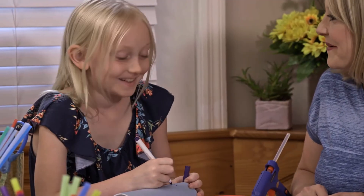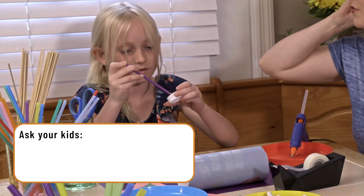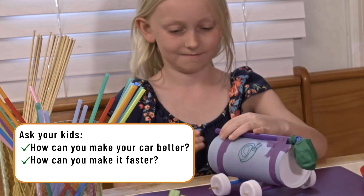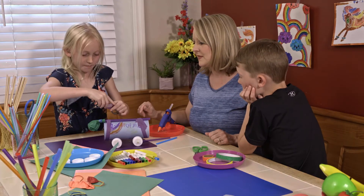Besides being super fun, building a balloon-powered car can also challenge your children with more creative thinking. You can ask them things like: How can you make your car better? How can you make it faster? If you blow more air into it, will it go a longer distance? These are all ways to get their brains thinking like engineers, and a great way to challenge your children.